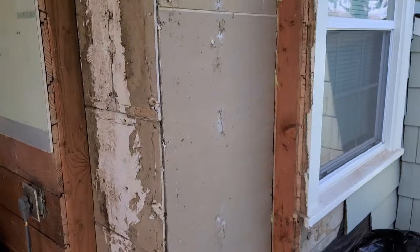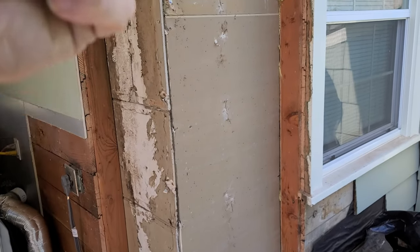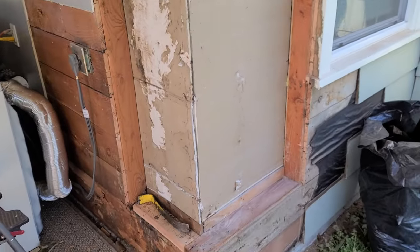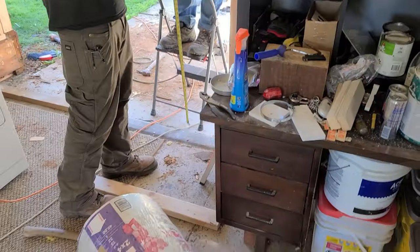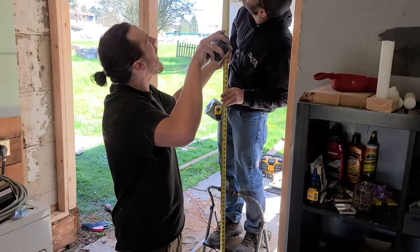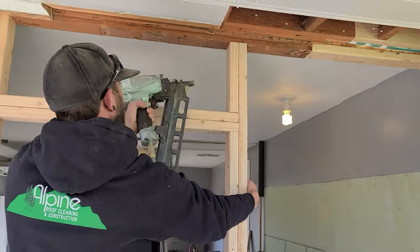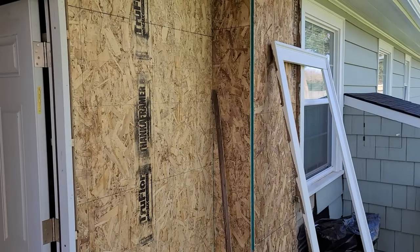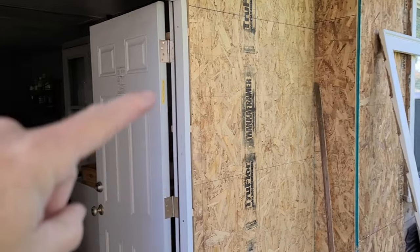We're gonna have to put these two-by-fours back in and then go back inside and nail the drywall back to the two-by-four, so I'll be doing a little patching and painting inside the master bedroom. We got this all wrapped up — new insulation back here, siding all the way around.